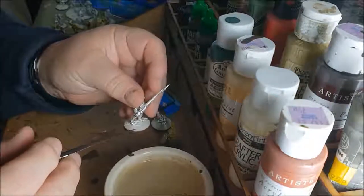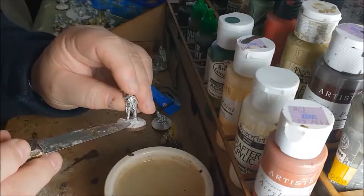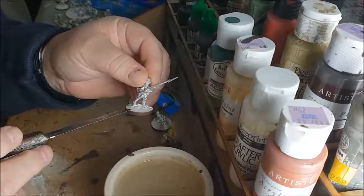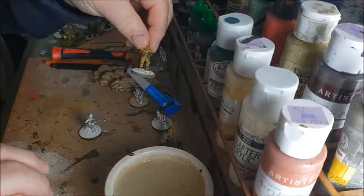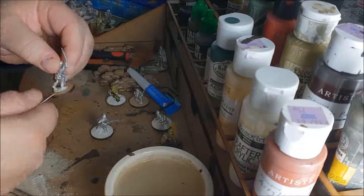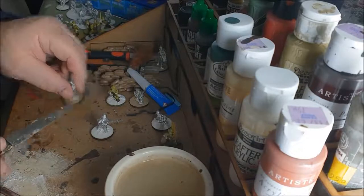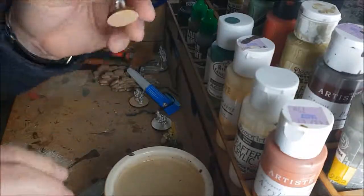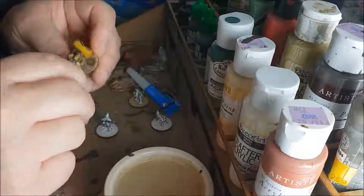Once the figure is superglued to the wooden base, you'll have a ridge where the figure base doesn't marry onto the wood. So I take some household Polyfilla, mix it with a tiny bit of water, and spread it on the base right up to the edge of the figure, hiding that ridge. Let it dry - it doesn't take long. I keep a production line going - some figures part-painted, some based and ready to go.